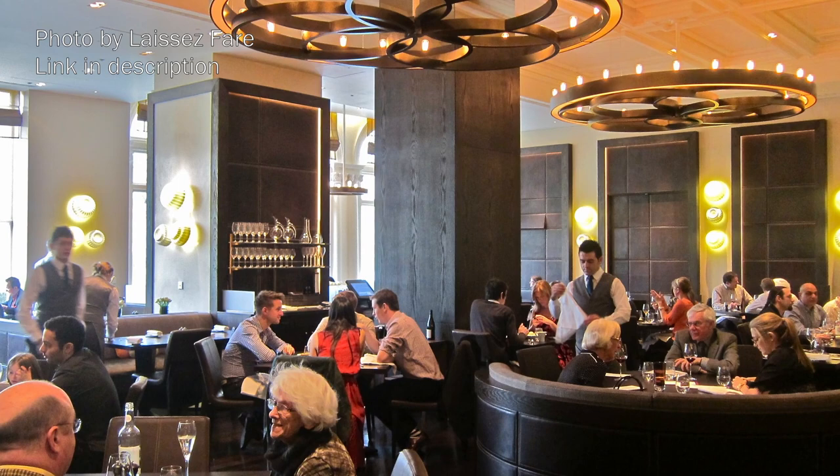Heston loves to play with your expectations and anticipations of what the food really is, and meat fruit is his most famous. When the restaurant Dinner by Heston was opening in 2011, it was one of the first dishes on the menu that really caught the public's attention.